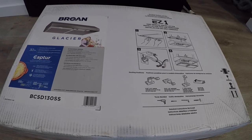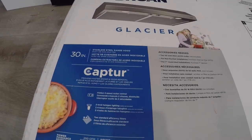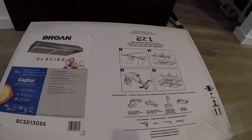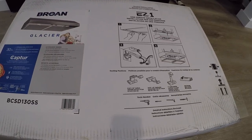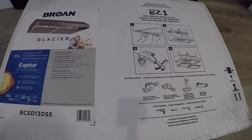This is the range hood that we're using. It's a Braun Glacier Captor — there's the model number if you're interested. We're Amazon Affiliates and you can probably pick one of these up on Amazon. Just go ahead and use our link. We can earn from qualifying purchases, so thanks a lot for using that link.